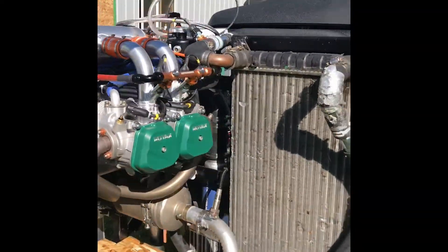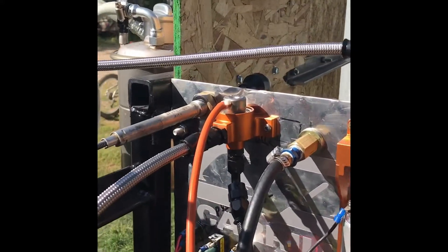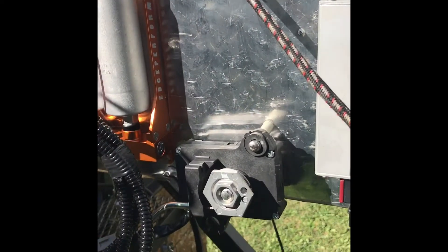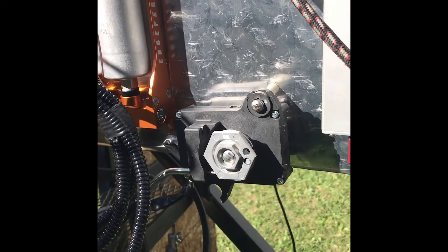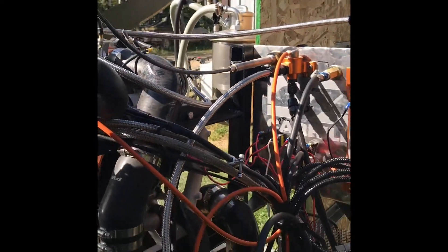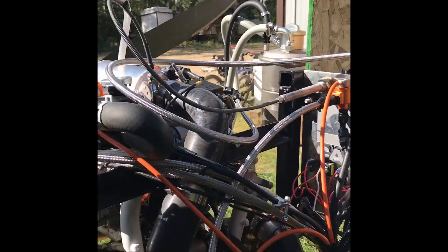I'll go around the other side and just show a quick view of some of the other components: fuel pressure regulator, fuel pumps, ECU, and electronically controlled servo for the wastegate. It's all kind of jumbled on there for test stand running.